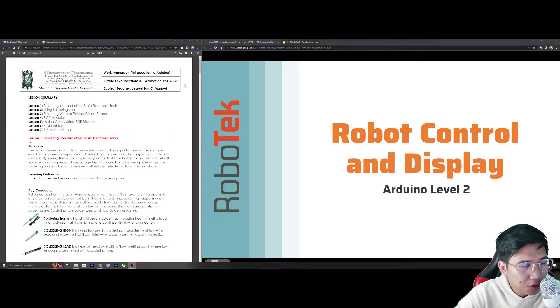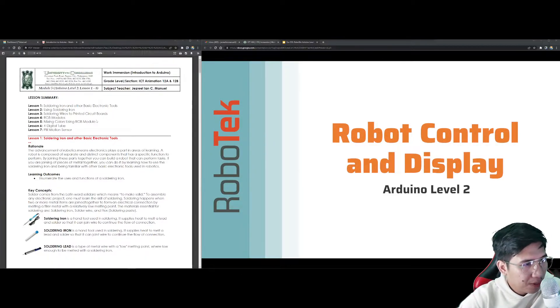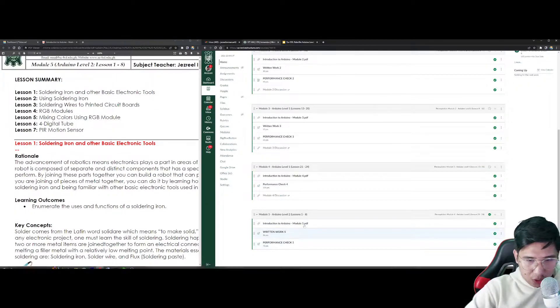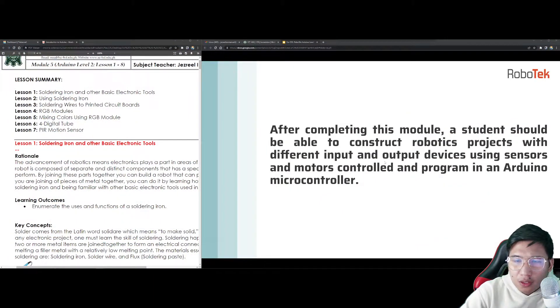I'll be introducing some sensors in the latter part, so we can learn the sensors, and this will serve as the best foundation for your inquiry subject. For this particular module, especially module 5, I have prepared about 7 or 8 different lessons. We have the basics on how to use the soldering iron, soldering wires, the RGB modules, and how to mix them. I'll also be introducing the first sensor we have, which is the PIR sensor and the 4 digital tube. You may download module number 5 in our Canvas to use as a guide during our discussion.